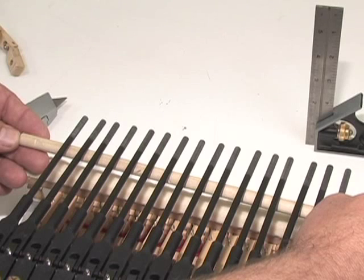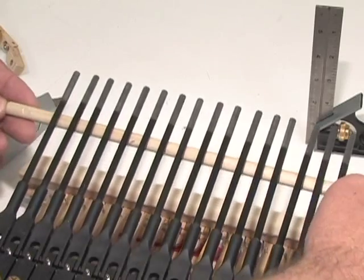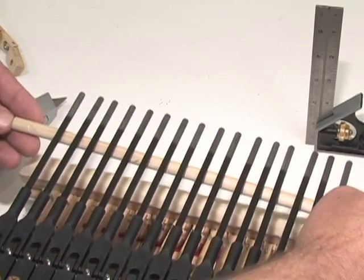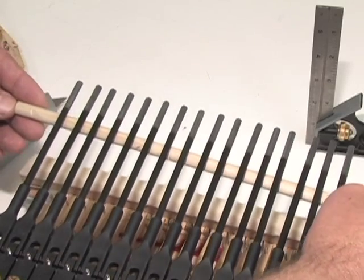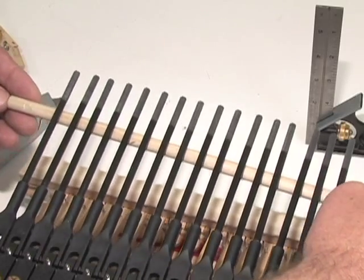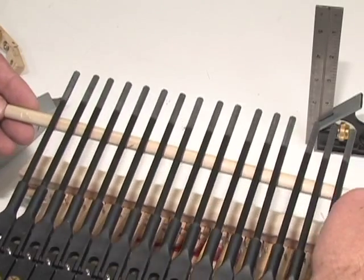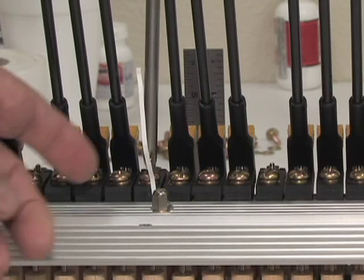Next, we'll check the traveling by observing the motion of individual shanks in a group. Place a dowel under all the shanks in a section and lift and lower it to rotate the shanks through their normal range of motion. Misaligned shanks will stand out as you observe their motion in relation to properly traveled shanks. Use travel paper to correct any problem shanks.